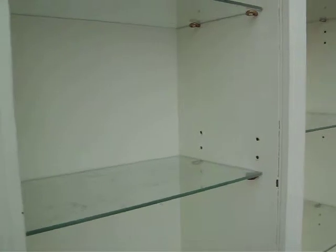It's very, very good. As you can see, each section has three adjustable shelves — glass.